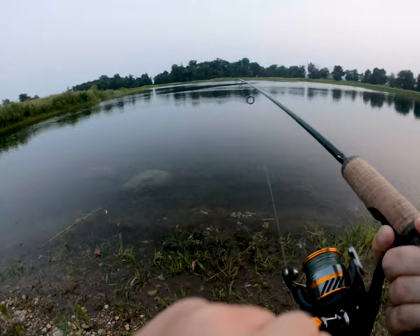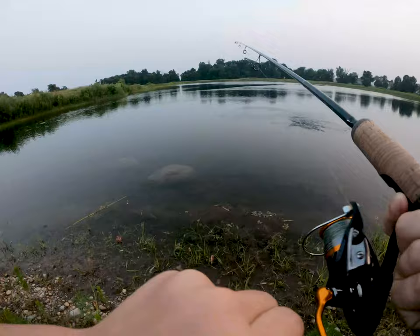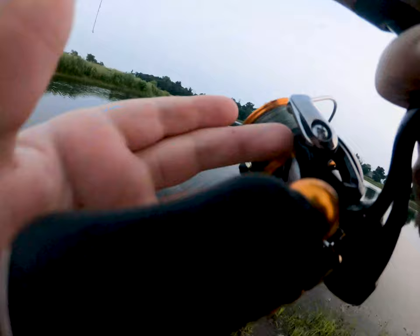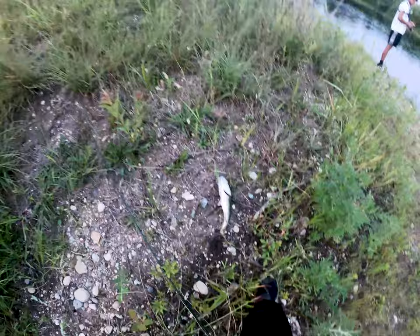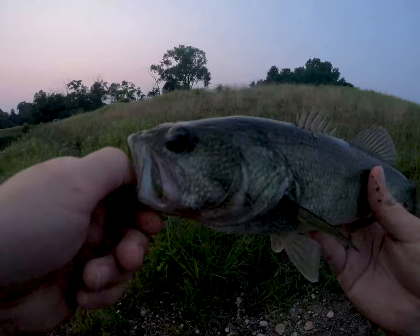Got one! Tie it back up. Oh yeah! Got a nice one there — oh, what is that? There's the fish. Pretty nice.